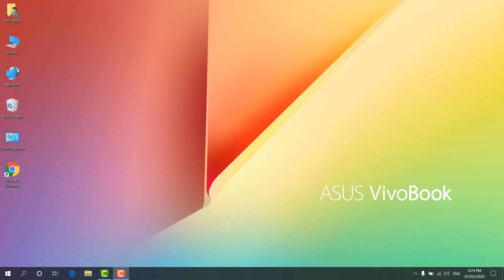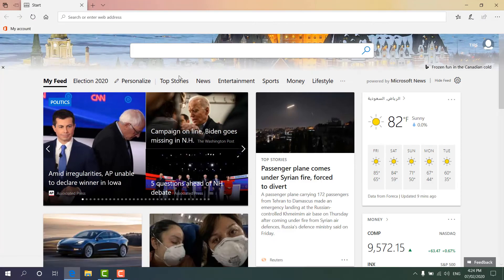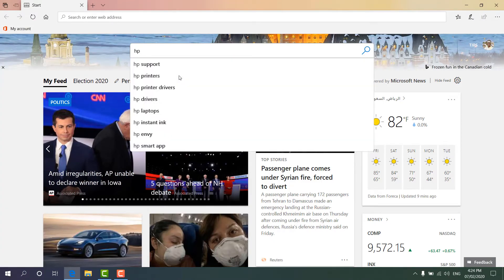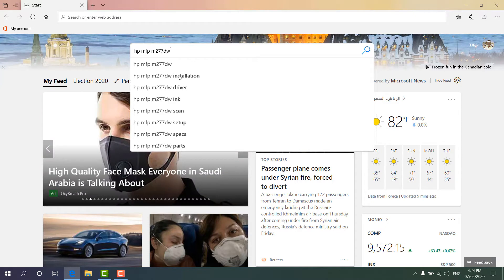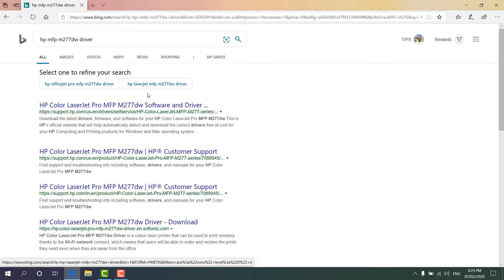Now we're going to open our favorite web browser, and here we're going to type our printer model. Our printer model is HP MFP M277DW, and then we're going to type 'driver'. We'll see it gives us options, and we're going to choose the first one — support.hp.com, which is the official HP website — so we're going to click here.